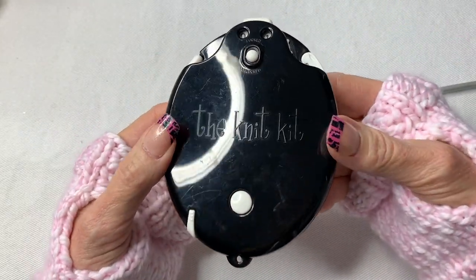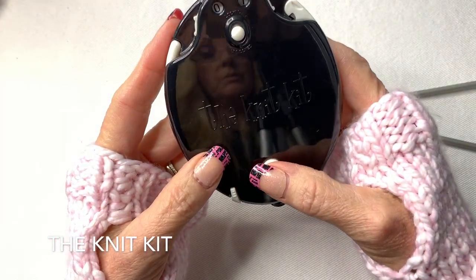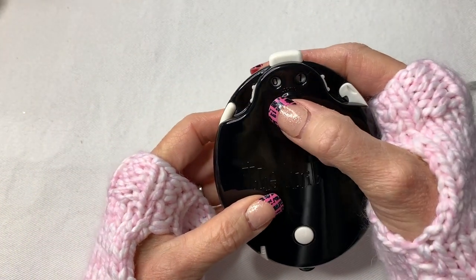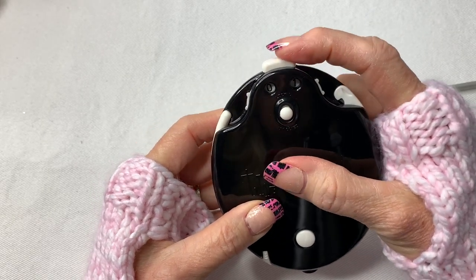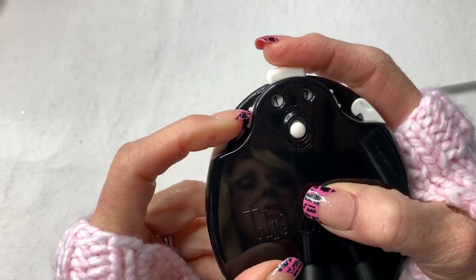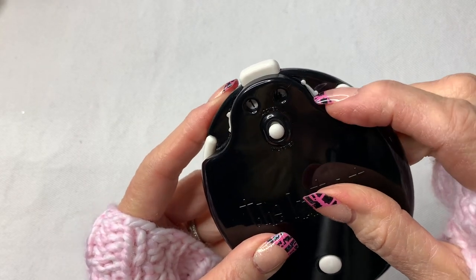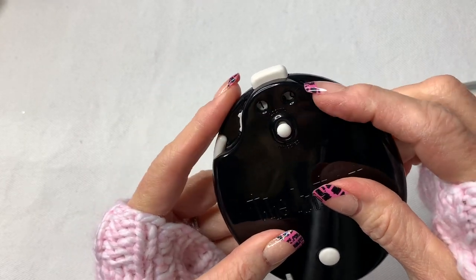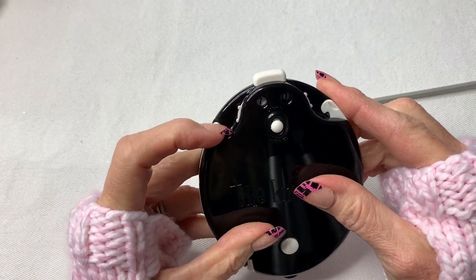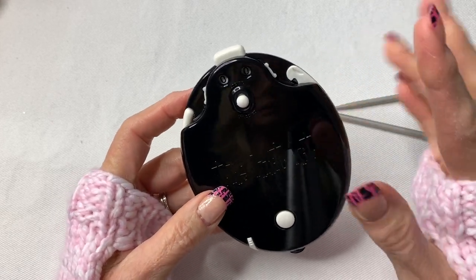I just wanted to show you this little knit kit. One of my friends gave this to me and it comes in so handy when you're trying to practice and doing rows. It has this little counter right here which you can turn and click — it goes up to 99 rows, and then you just dial it back to reset it to zero.